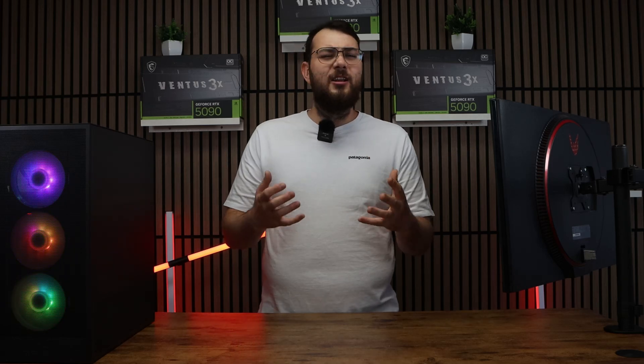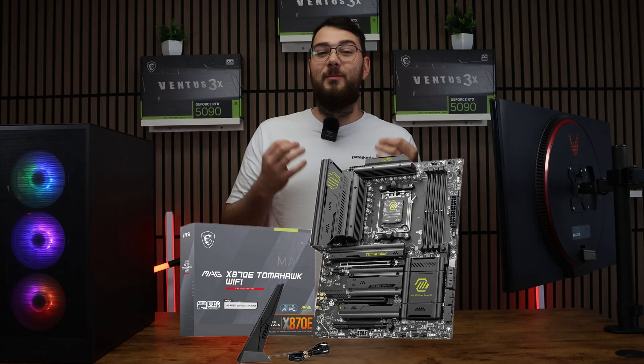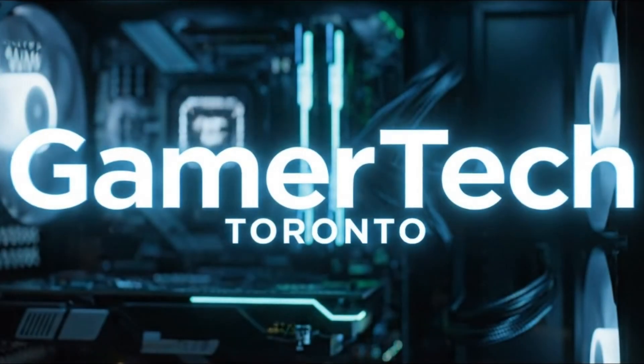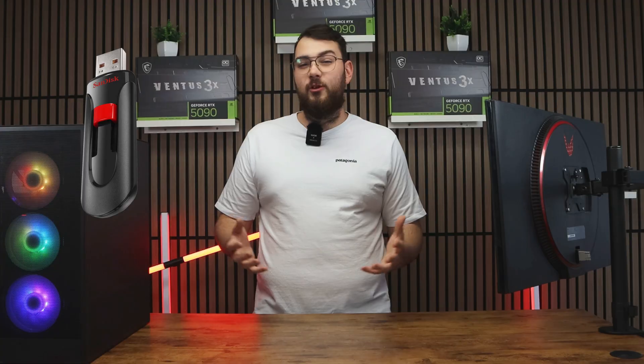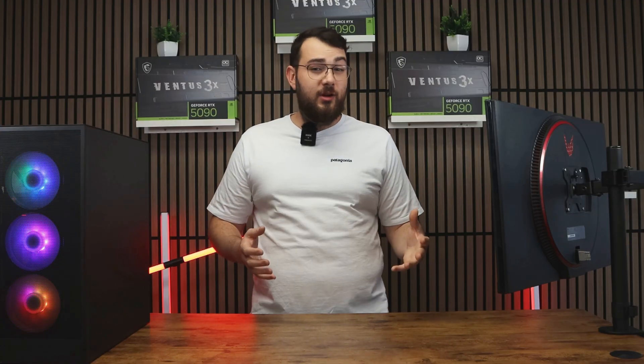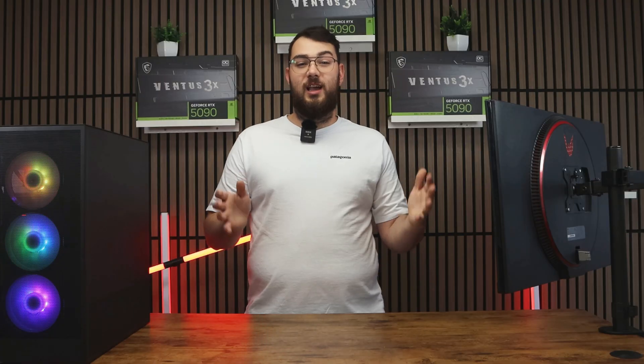Hey everyone, today we're going to be covering how to update the BIOS on the MSI MAG X870E Tomahawk Wi-Fi. We'll cover two different methods: first, the USB method, and then the easier software method using MSI Center. If you don't have a USB stick, then no worries, you can skip to part two of this video using the timestamps below.